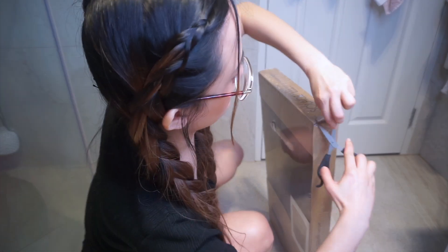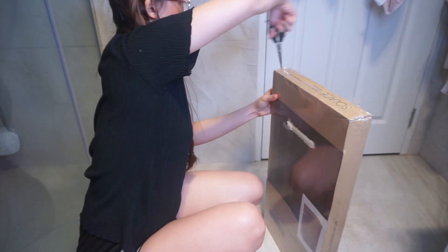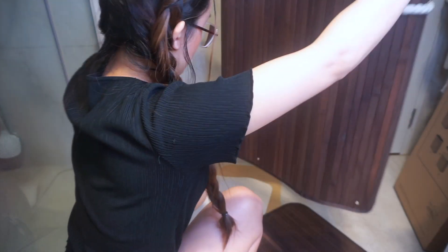Bumili din ako ng bagong laundry hamper na kakasha dito sa loob ng bathroom. Dati kasi sa loob ng kwarto nakalagay yung laundry hamper namin and masyado siyang nakaka-take up ng space sa maliit naming bedroom, kaya naisip ko na ilabas na lang siya.